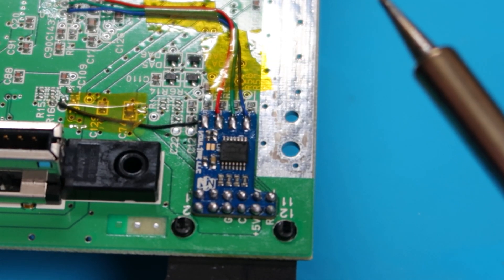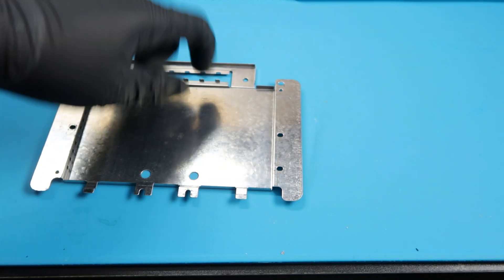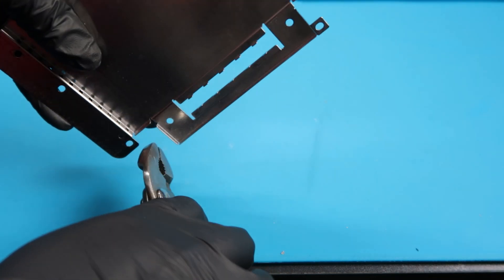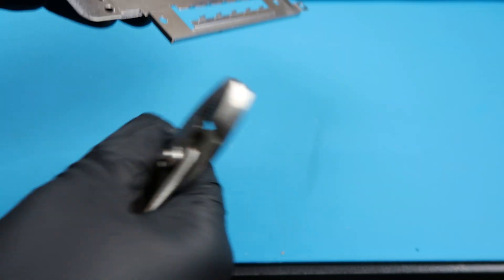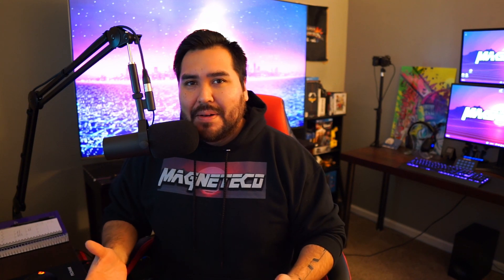So the last thing we're going to do is take this metal shielding and worry about the right side here - this is where the AV cable goes. If you leave this the way it is now, it is going to hit the actual RGB mod that we just installed. So what you can do is take some pliers and just go ahead and slowly and gently bend this until it is completely straight. Once you bend that little tab, you are done with this mod.